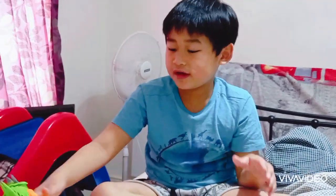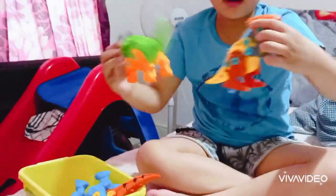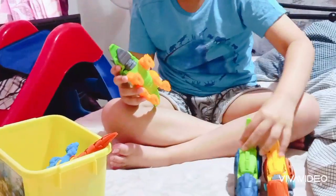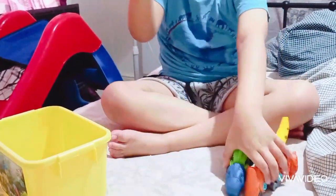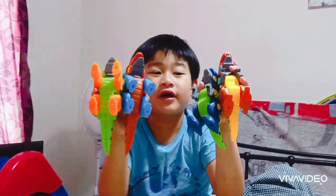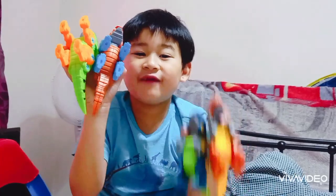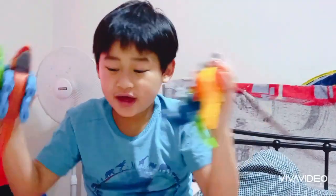And those were all my dinosaur figures — but wait, there's more! I'm going to get them all out and display them in their groups. Here's the carnivore group, and here's the herbivore group. Which is your favorite? Subscribe for carnivore and like for herbivore. See ya, bye!